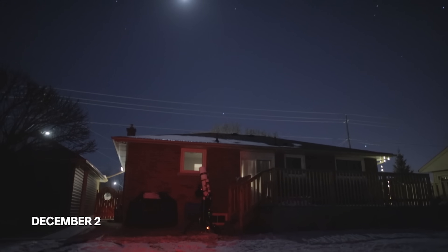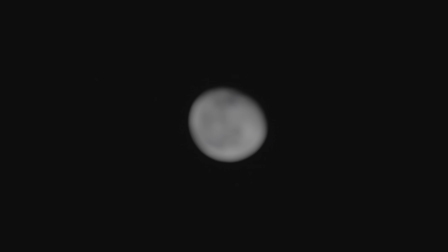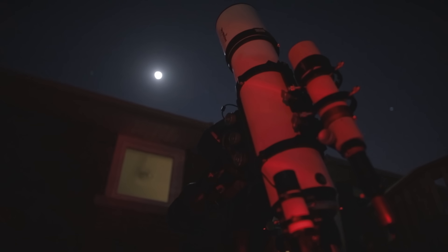Tonight the moon rises soon after the sun sets and once it's up it's going to be out all night long. We're officially two days past the full moon but it's still at 97% illumination. A full moon can really interfere with your astrophotography.